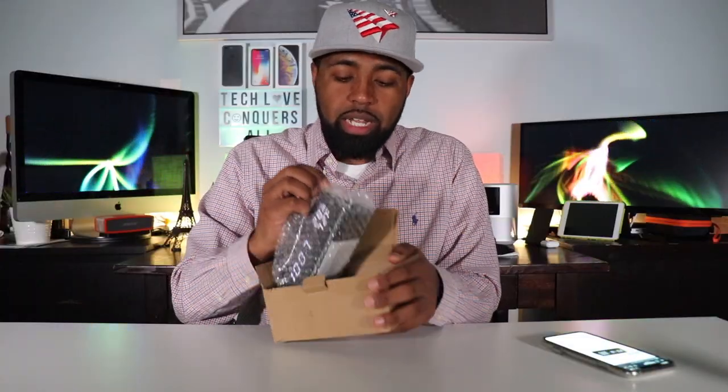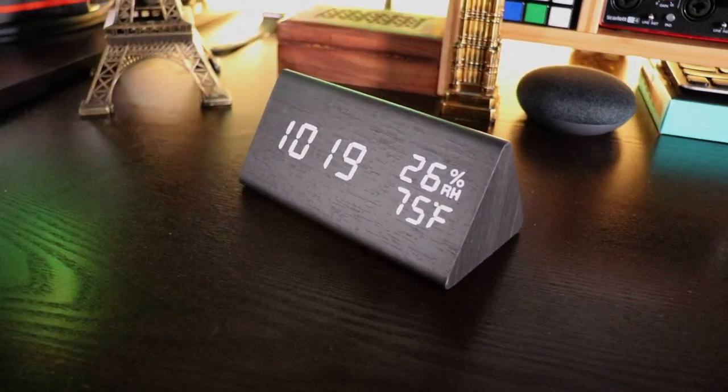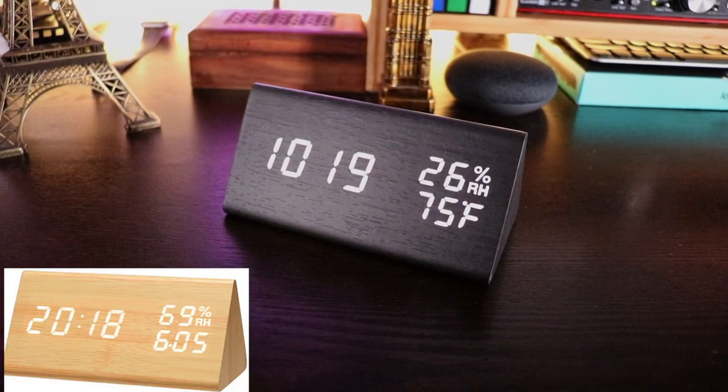With that being said, here is their alarm clock right here. I already have the time set. This is the black version — it also comes in a bamboo color version as well.